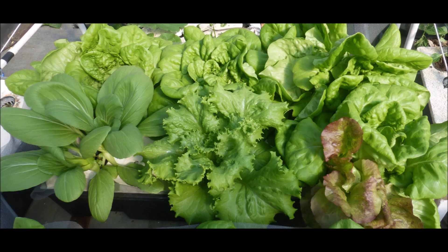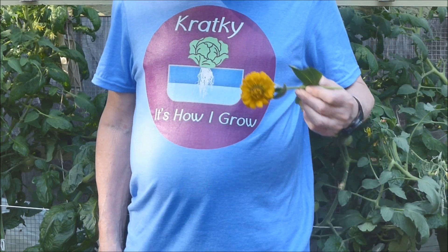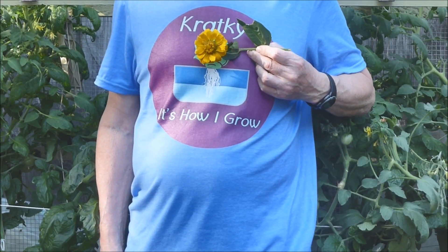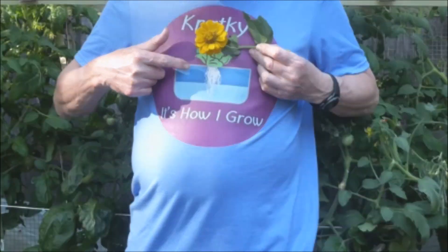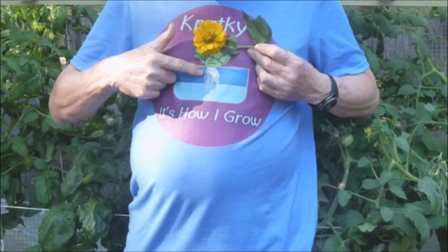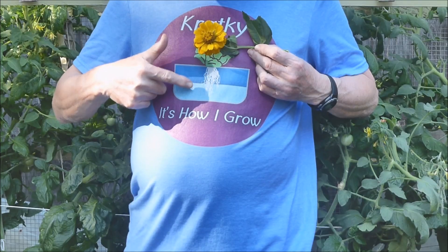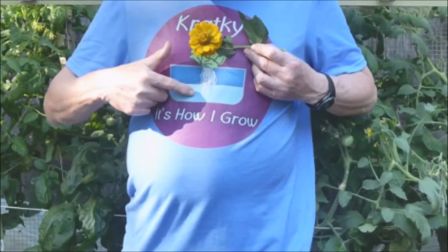We are going to grow zinnia flowers pretty much like we grow lettuce. Here is a growing map. To get in the proper mood, let's replace the head of lettuce with a zinnia flower. Zinnia seedlings will be planted in net pots resting above a tank of nutrient solution. As the plants grow and the nutrient solution is depleted, a moist air zone forms and oxygen roots develop in this zone. The lower roots gather water and nutrients and are suspended in the remaining nutrient solution. No pumps or mechanical aeration will be needed.